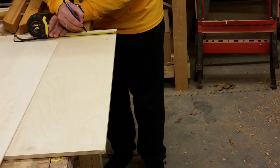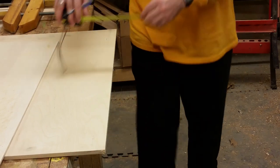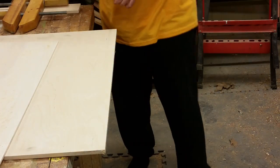We're going to need a total of six pieces in half-inch stock, each measuring three inches tall and twelve inches long. We'll also need a single piece of quarter-inch material, also twelve inches long and three inches high.